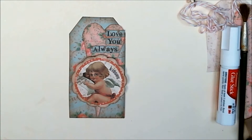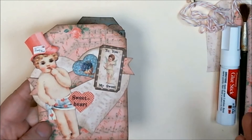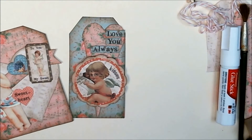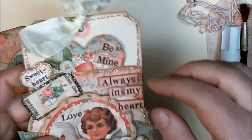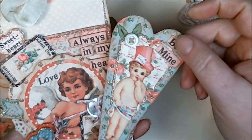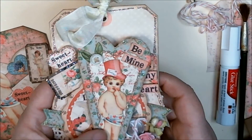Hello friends, Heather here. Today I thought I would make another vintagey Valentine to share with you. I'm going to use a bunch of images from the same collage sheets I used in my last video when I was creating this tag here, so if you missed that video you'll want to check it out.